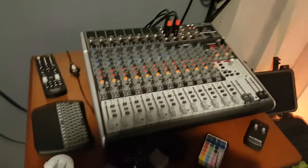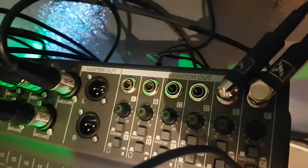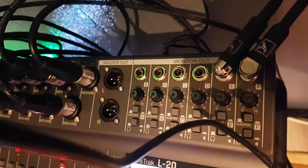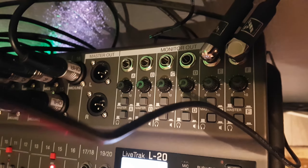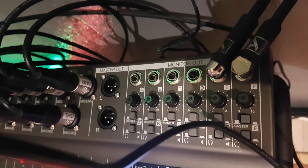The only problem with the Behringer is I can only get a pair of stereo outs to go into the camera, which is what I'm still doing with this setup. But with the Zoom L20 you've got six outs for monitoring or sending wherever.